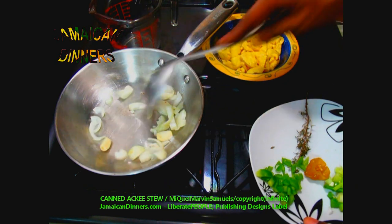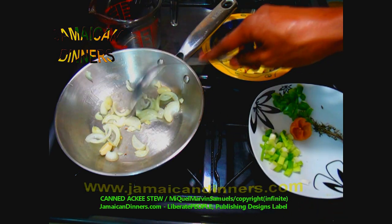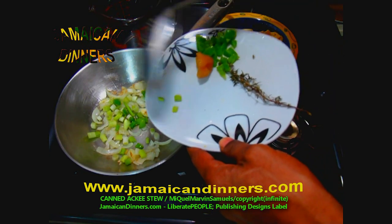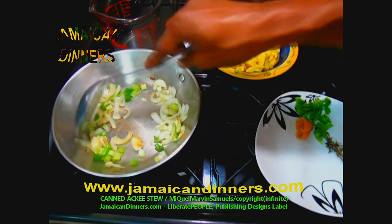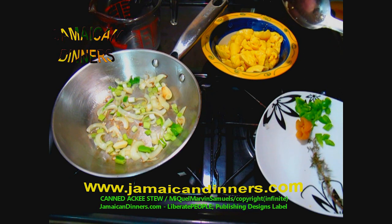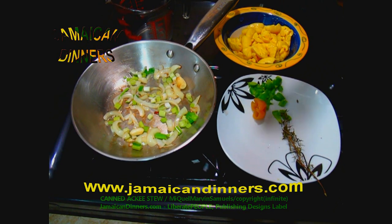Add your sliced onions to the heating oil. Stir a few times and allow them to sauté. Ten to fifteen seconds later, add your diced scallion. Stir a few times and allow to sauté. The stove's gauge is on two — kind of low. The onions are sautéed and have a nice golden color on the edges.